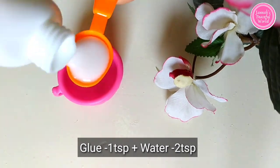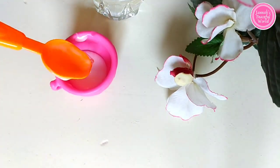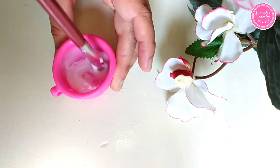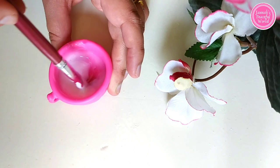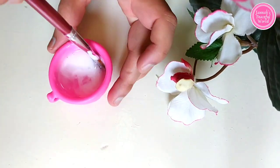Here I have taken one teaspoon of white glue — you can use Fevicol instead. Then add one teaspoon of water and mix it very slowly. Once the glue and water are thoroughly mixed, add one more teaspoon of water.